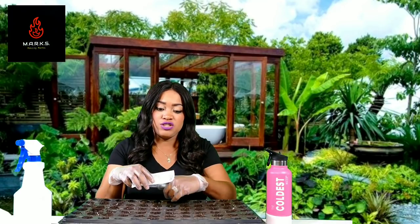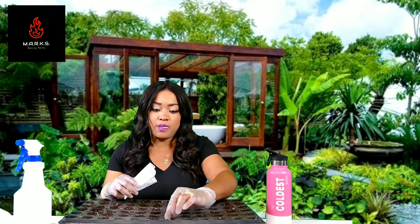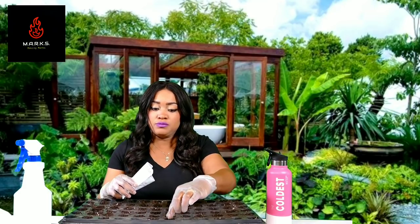Once you put your seeds in your tray, two per cup, you're going to spray with your peroxide and water mix, and then we're going to add the shells, and then we'll spray one more time.